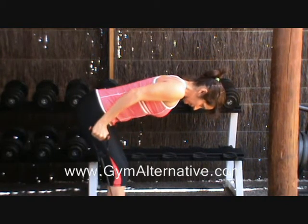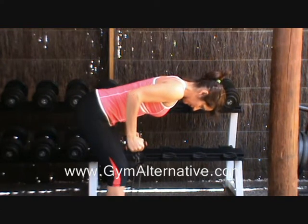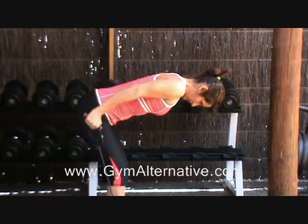Repeat. Make sure that you keep your head in line with your spine and your neck relaxed. You can pick a spot on the floor slightly in front of you to focus on throughout the movement. Ok, give me one more.